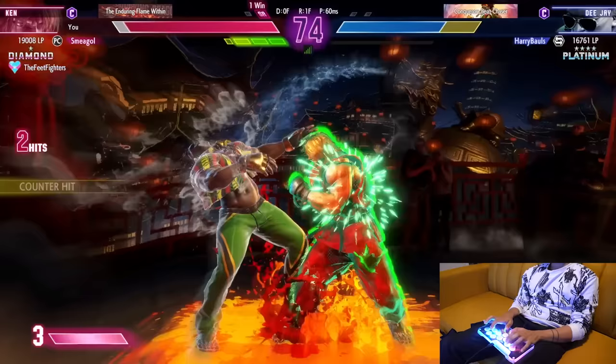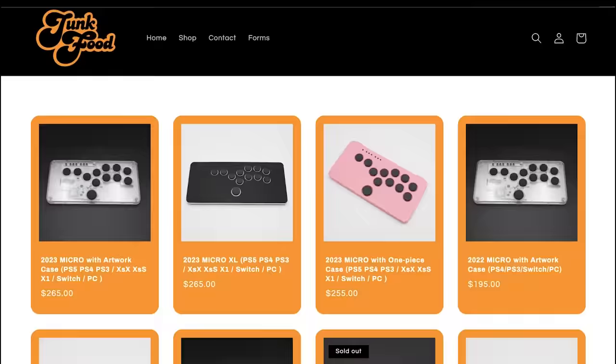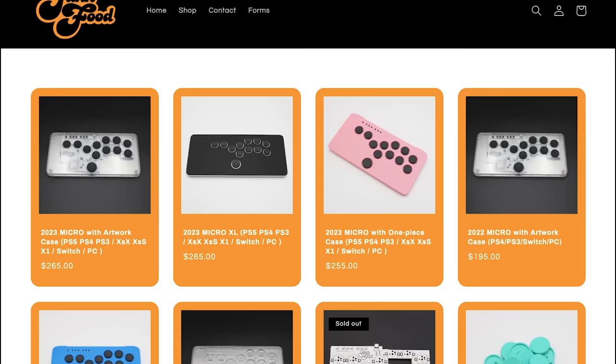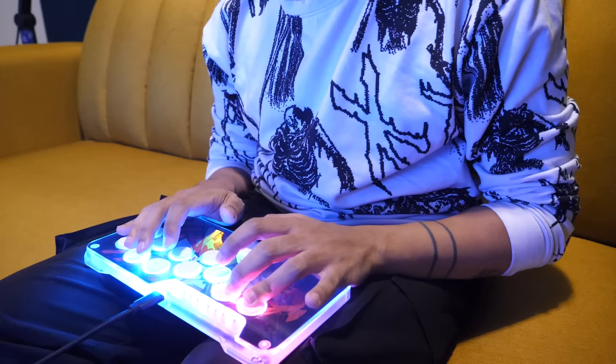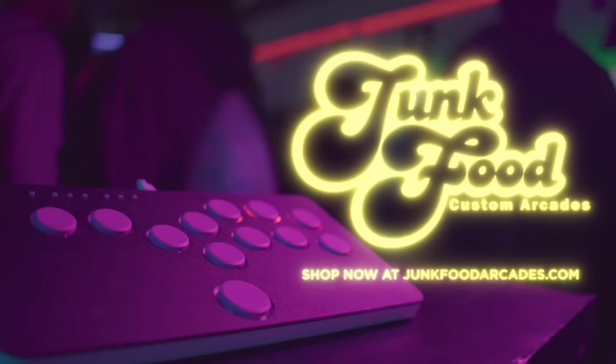Just listen to that. Yeah, that's the stuff. I really do love this thing and it's become my go-to travel controller for fighting games. So if you want to get your hands on this bad boy, head over to junkfoodarcades.com. Over there you can get your own Snackbox Micro or the larger Snackbox XL, as well as buttons and anything else you'll need to customize your controller. Make sure you act fast because these things sell out like crazy. That's junkfoodarcades.com.